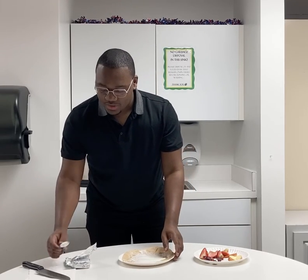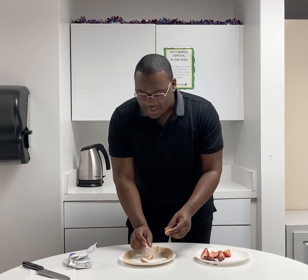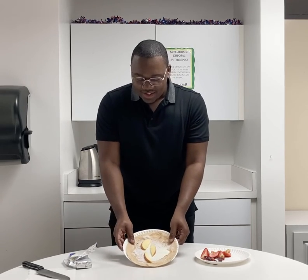The next thing we're going to do is add our apples. We're going to take our cut up apples and then place them in any order that you want. I like to be a little different and fun, so I like to put mine all different ways, kind of like this.